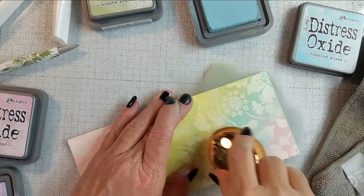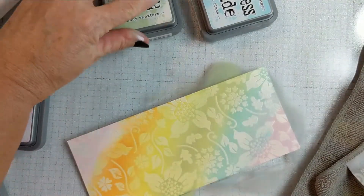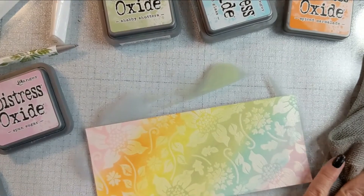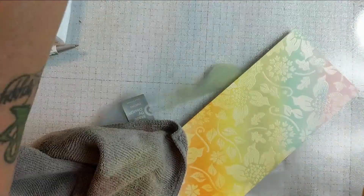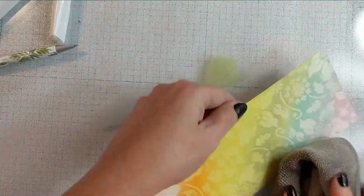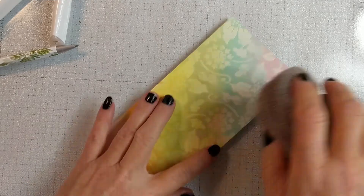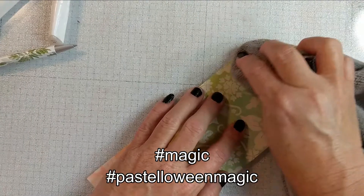I go back over each of them with my rainbow colors just to make sure there's a good blend and enough coverage of each color. Again, that orange — I want to say it's Ripe Persimmon, but it's Spiced Marmalade — it's just a little too bold, but in the end it works. Now here's another magical piece — keep watching, don't look away. I'm just adding a little more yellow, I think it's Scattered Straw. Watch this emboss resist technique — that never gets old.